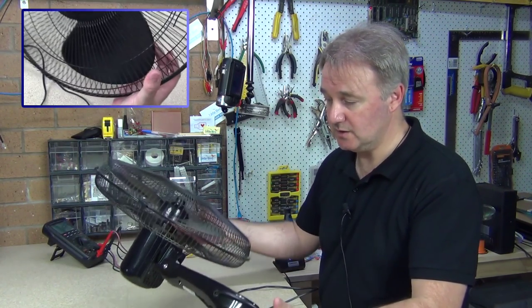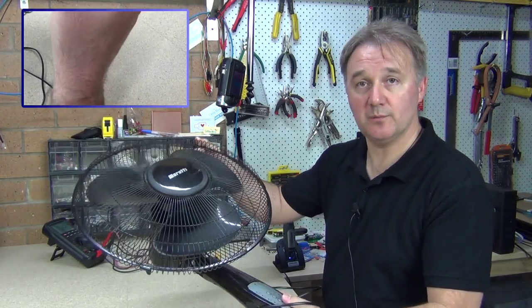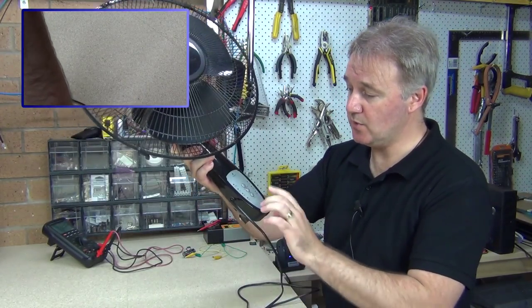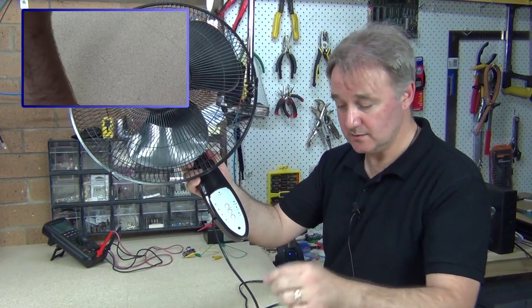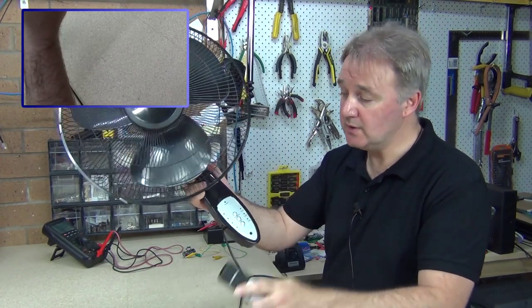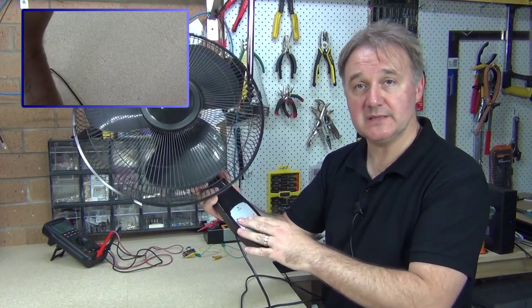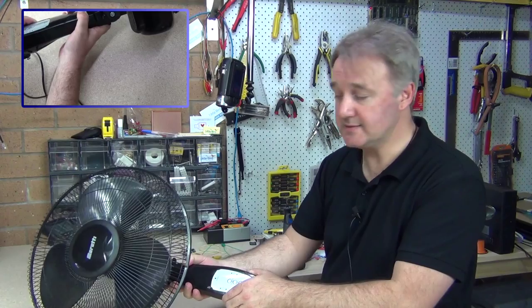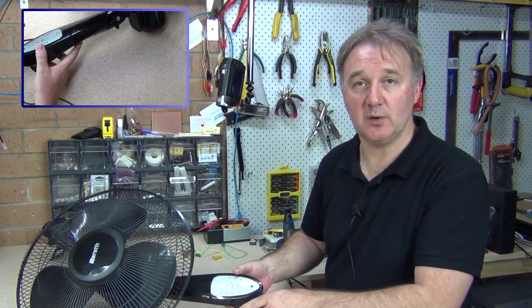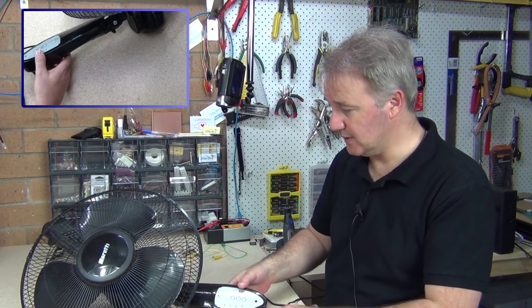I've got a pedestal fan here that's not working — a 240 volt pedestal fan. This particular model has a variable timer setting, comes with a remote control, variable speed setting, and it's turning itself off on an intermittent basis. The remote control is not working properly, and a few other small little problems with it.